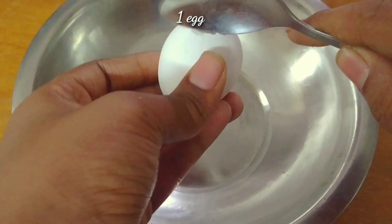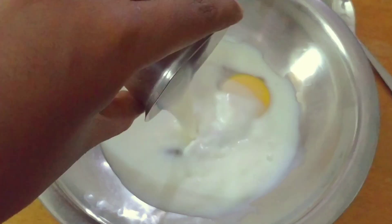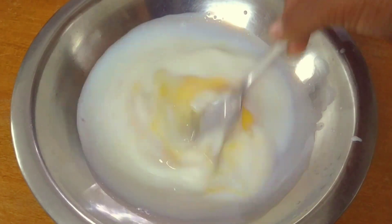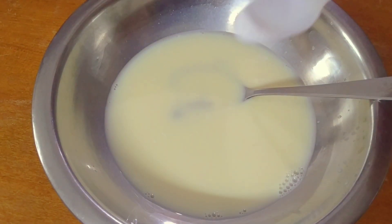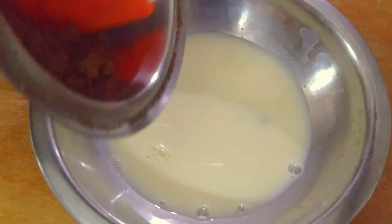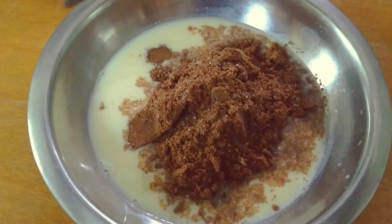In another mixing bowl, I added one egg and one fourth cup of whole fat milk and mixed them together. I also added one fourth teaspoon of baking soda and mixed everything. Now I'm going to add all the dry ingredients into the wet ingredients and mix it together.